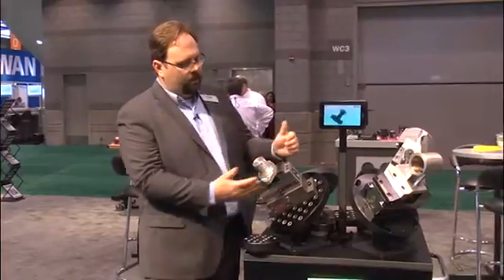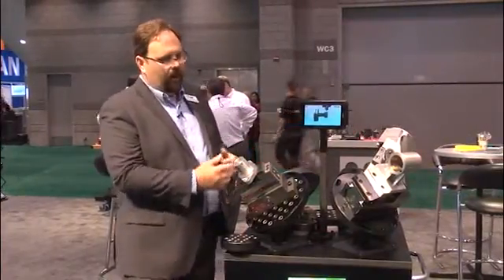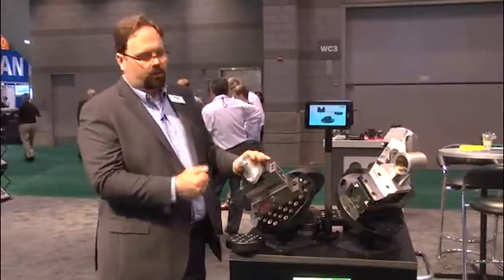This is a fully concentric vise, and what that means is both jaws move equidistant towards the center. As we know, of course with 5-axis work, what we really care about is where this center line runs through the work pieces.